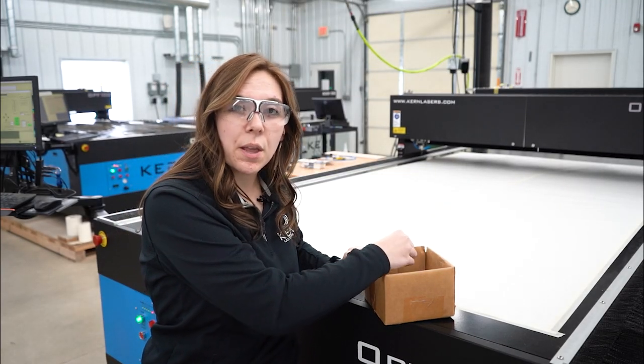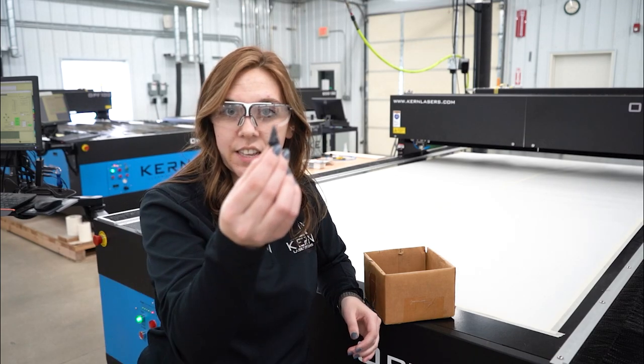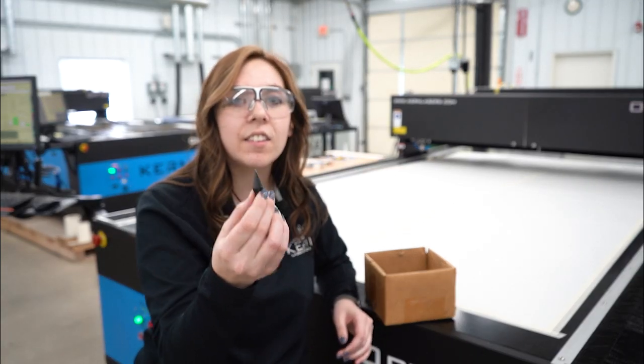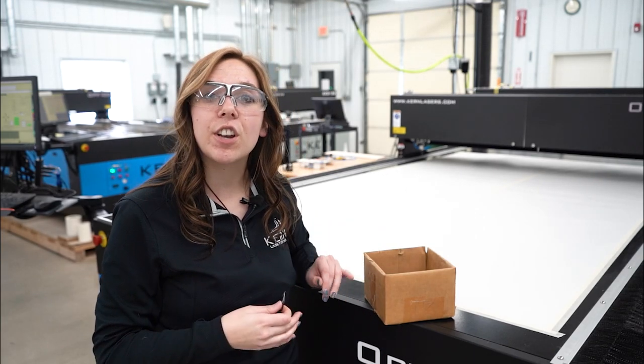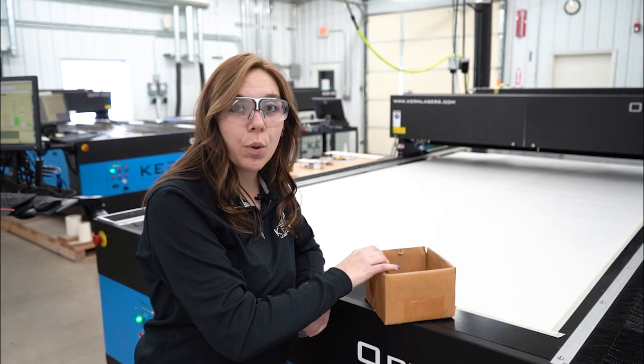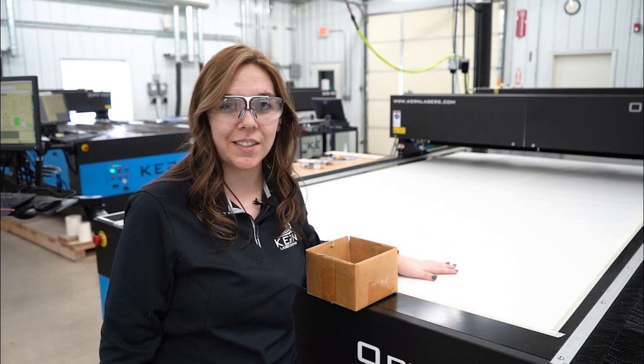When cutting thick acrylic for a flame polish edge quality, we will want to raise the material off the bed using these acrylic spacers. This is going to help remove those tick marks on the back side from the reflection of the honeycomb. But first we want to make sure that we cut our part on the paper to see where we need to place the spacers.